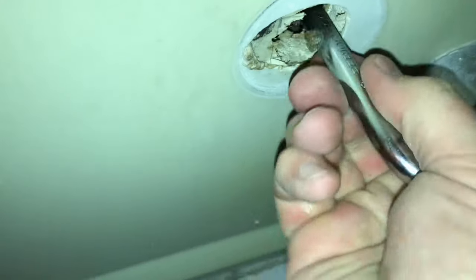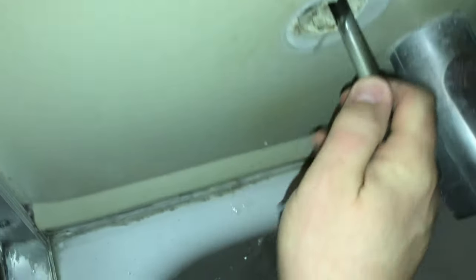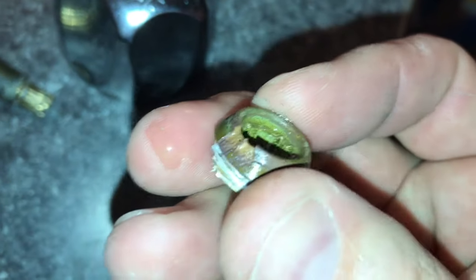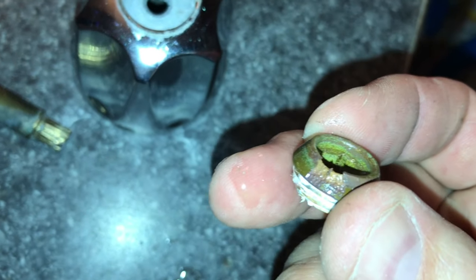Just slide it in there — it would help if you put the square end in. Let me pull it out and show you what it looks like. So this is the seat that sits in there. You can see that chip in it — that's what's causing the leak.